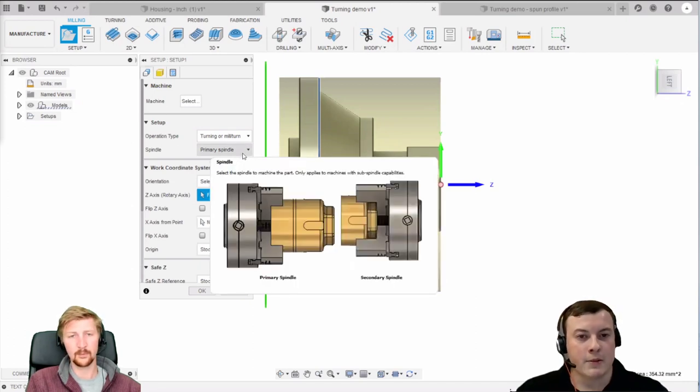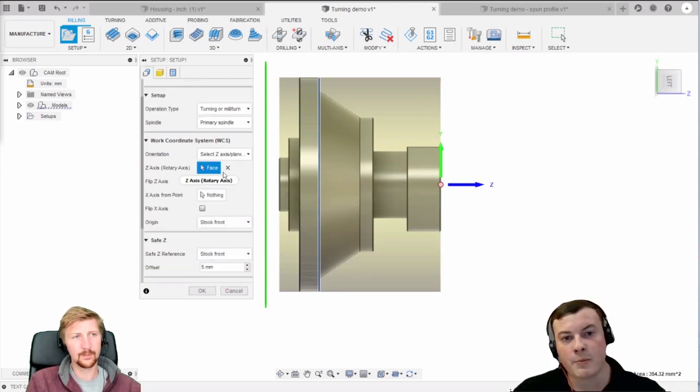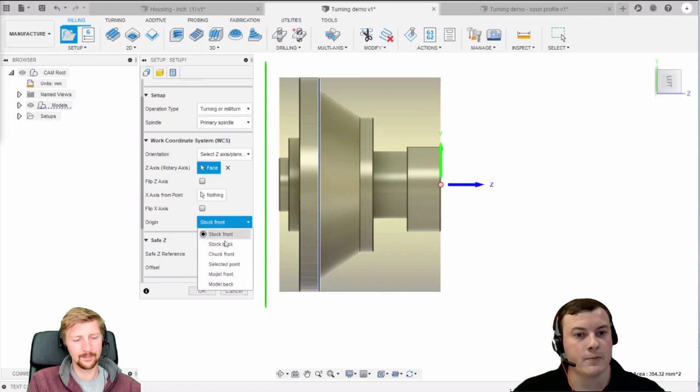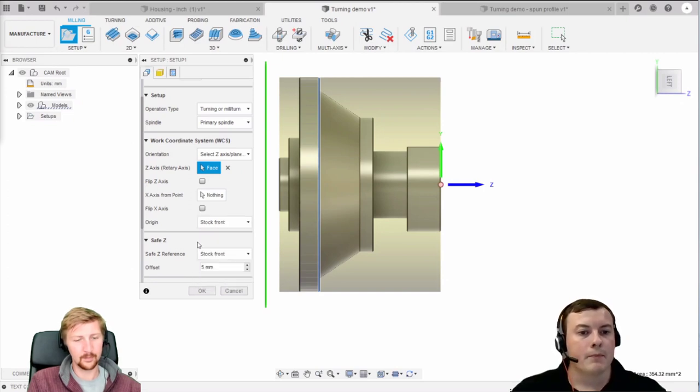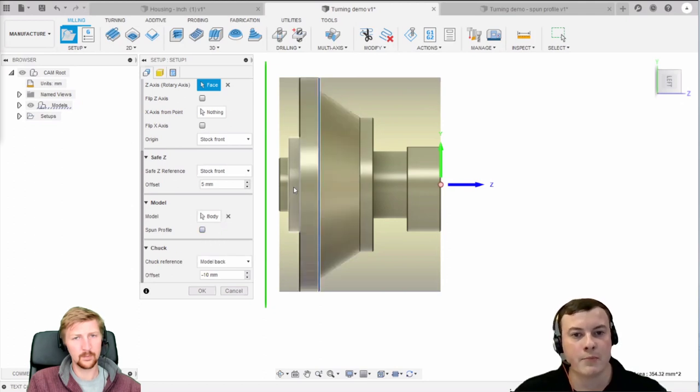We're going to jump into creating our setup. This dropdown tells it what operation type we're doing - so we're doing turning. Then you have another dropdown here which specifies whether you're using the primary spindle or the secondary spindle. For machines with dual spindles, you need to specify which spindle you're working on, as this will translate into the post processor and output the correct G and M code for the right spindle.